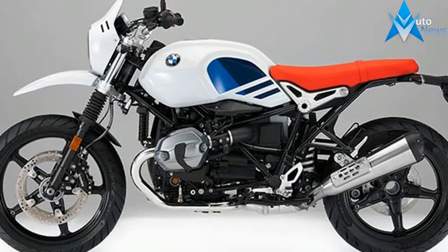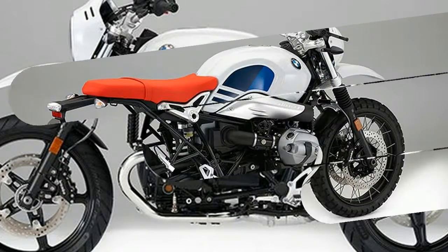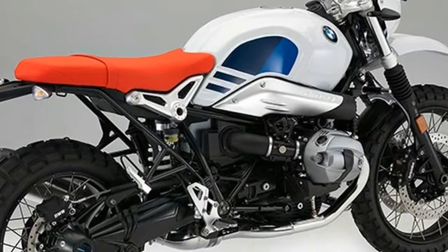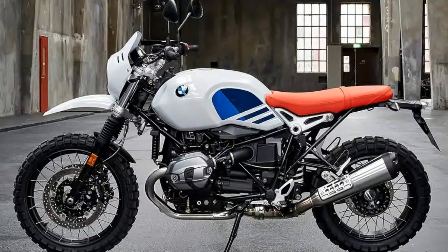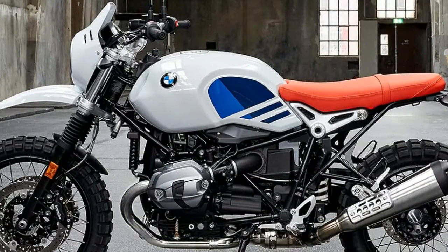The Arne Net Urban GS makes a clear statement — it pays tribute to the early days of BMW Motor Rad's GS success story. Just one look and it's clear that the Arne Net Urban GS captures the off-road spirit of that era. At the same time, its riding characteristics make it a true member of today's Arne Net family.